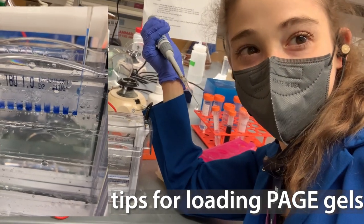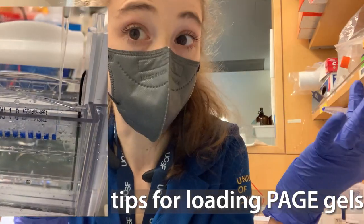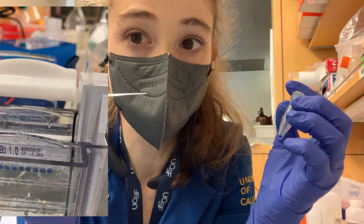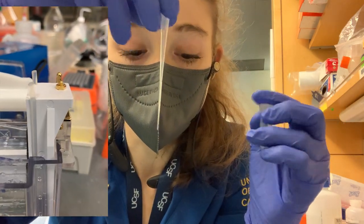When you go to load a gel, here are some tips to do it well. The base thing is really to practice, but here are some tips to help, starting with tips. Gel loading tips are super duper helpful.